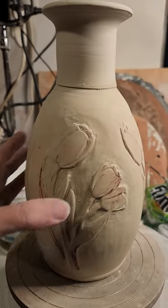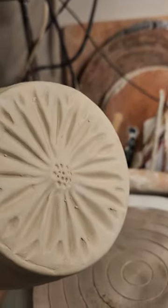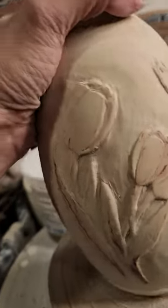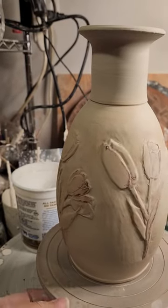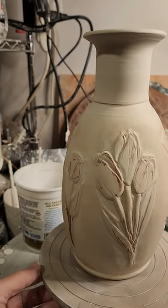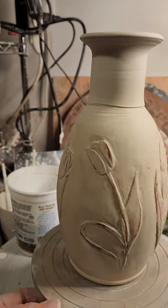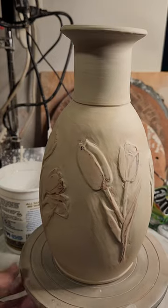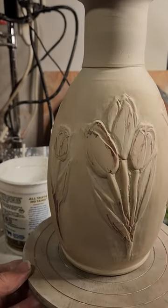Got a clay booger there, and the bottom has not a tulip but a flower. So not too bad for my first try at relief carving. We'll see how it turns out if it makes it all the way through the glaze firing. I'm not sure — I may take some underglazes and color the flowers. We'll see. All right, that's it for now. Stay centered, y'all.